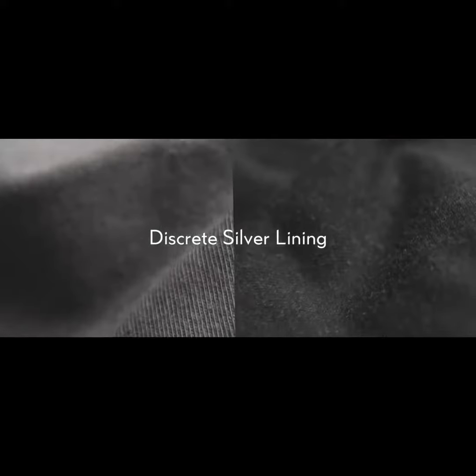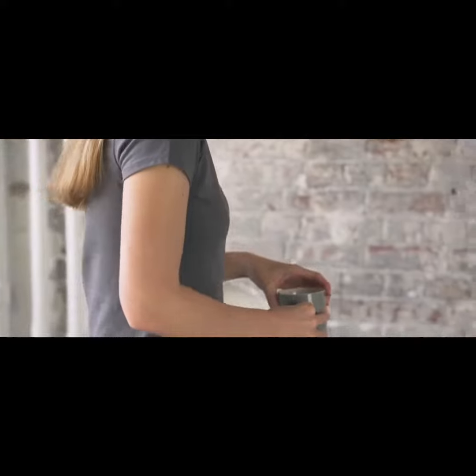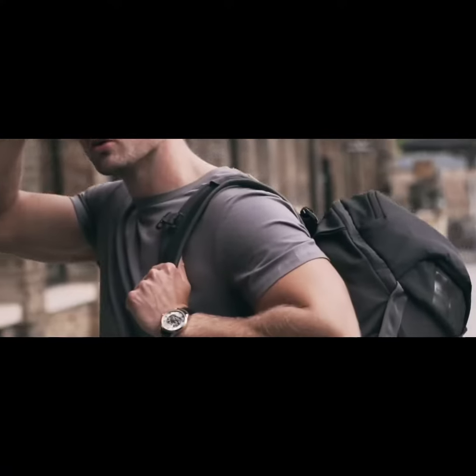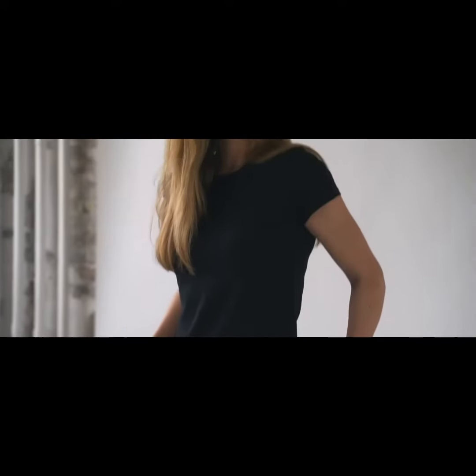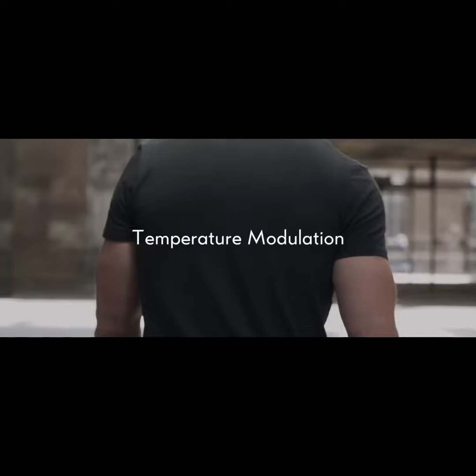We wanted to create a simple and minimal t-shirt that didn't resemble activewear on the outside, but was highly functional under the hood — eliminating bacteria as you go along. The self-cleaning silver fibers are present throughout, thermally modulating your temperature as you move to maintain comfort.